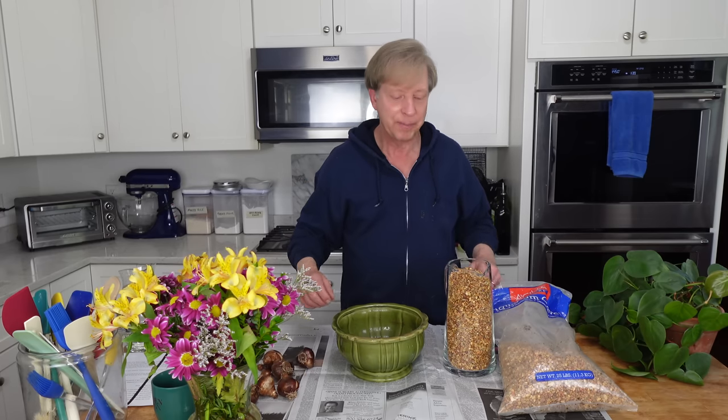Something else I want for the broad windowsill in that window garden is tropical bulbs. I have these paper whites — the variety is called Inbal. It's not very fragrant but it's very beautiful, and you can plant the bulbs in either soil or pebbles and water; you could even use marbles and water.